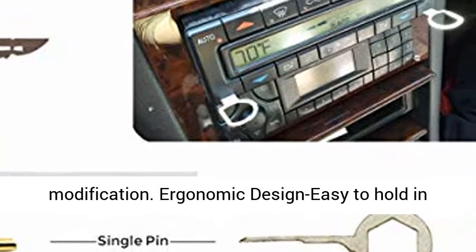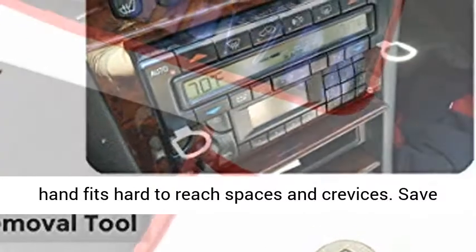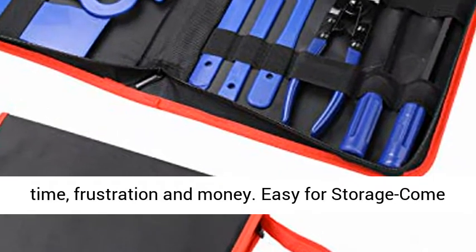Ergonomic design, easy to hold in hand, fits hard to reach spaces and crevices. Save time, frustration, and money.